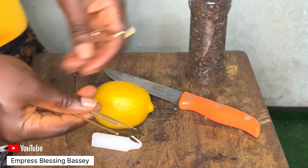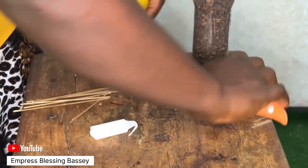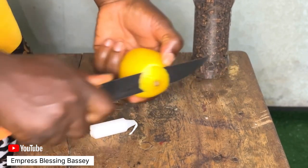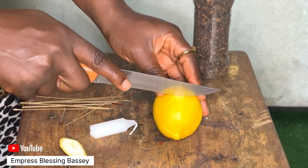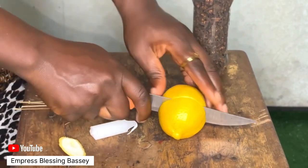You'll be able to make yours too. First, I'm going to cut the bottom off so that the lemon can actually sit flat. Then I'll be cutting it into two equal parts.